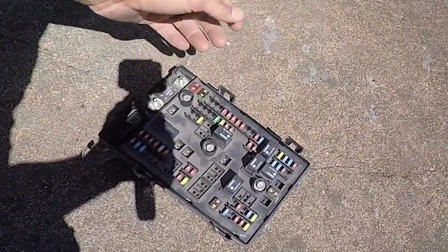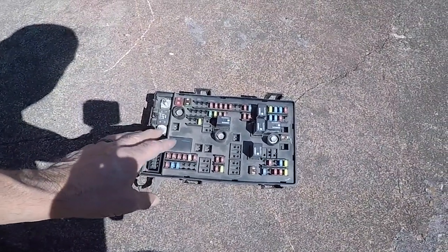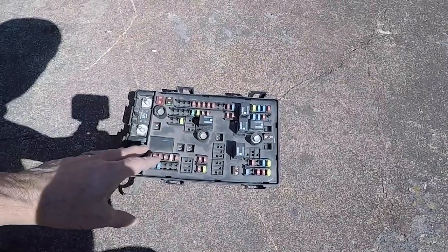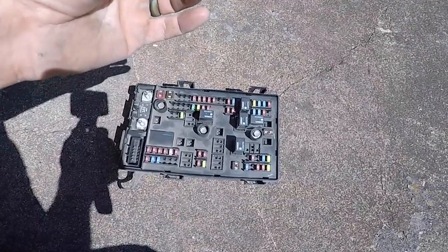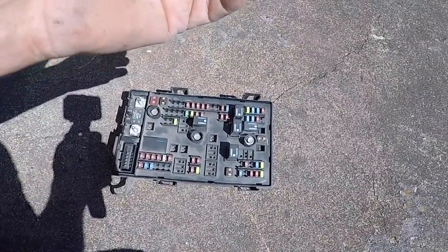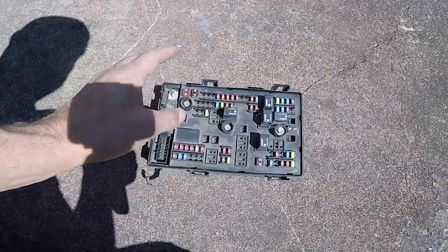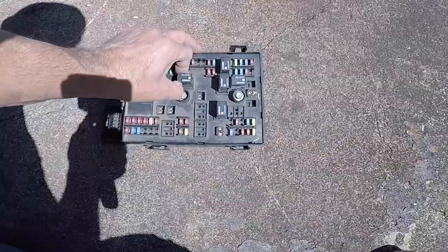Working on a 2011 Chevy Express, this customer came in with a fuel pump problem, and believe it or not, it ended up being the fuse box under the hood. The fuel pump was getting the correct voltage, but as it drove, the voltage would slightly drop off. It's such a bad problem, the dealership stocks this fuse panel.